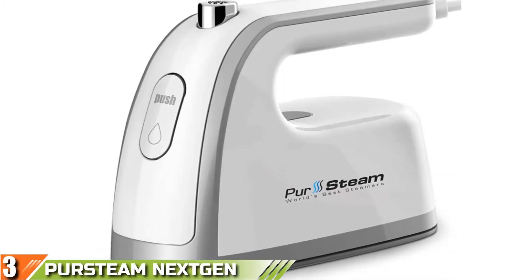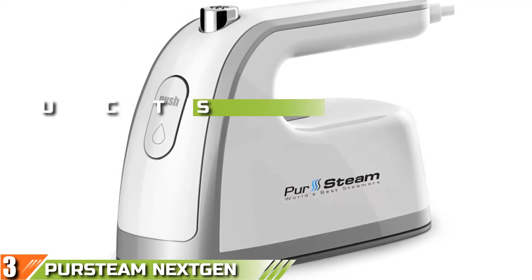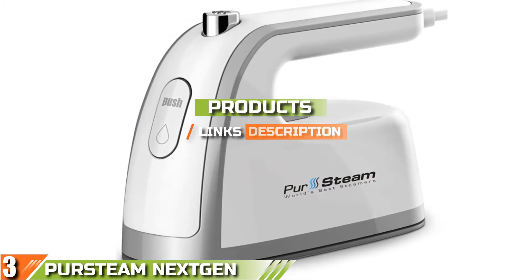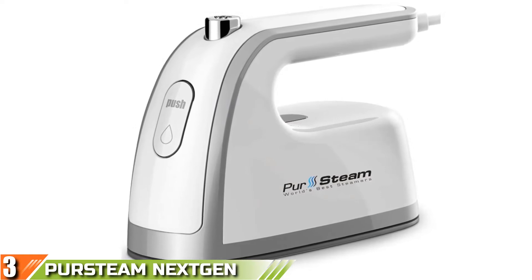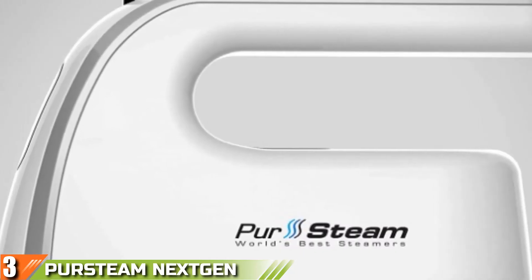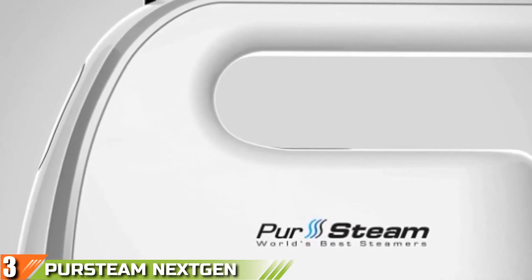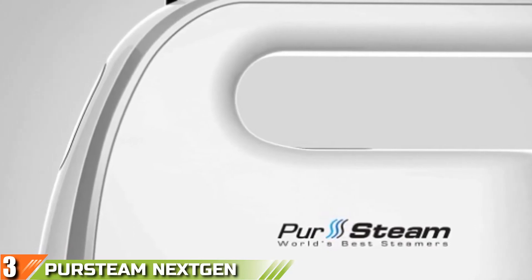The number 3 position is held by the PurSteam Next-Gen Travel Iron. PurSteam comes our way with this impressively designed unit. This is a travel iron created with class, elegance, and functionality as its trademark, and is chosen by many individuals who love to go on endless adventures around the globe.